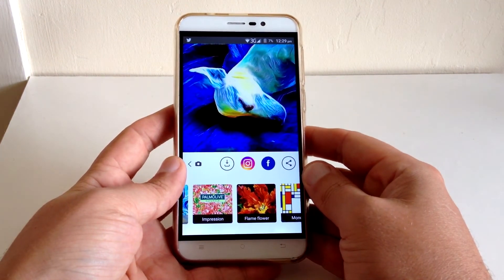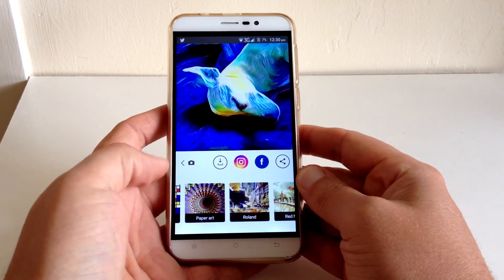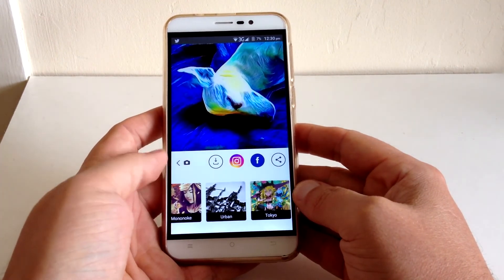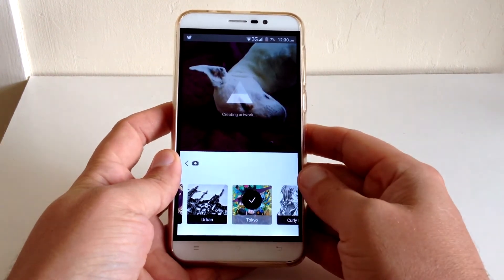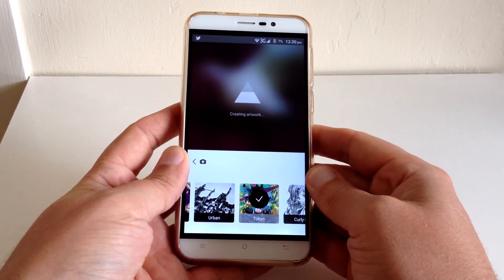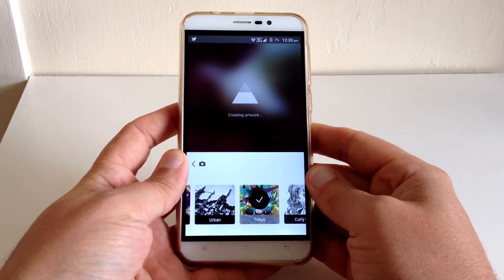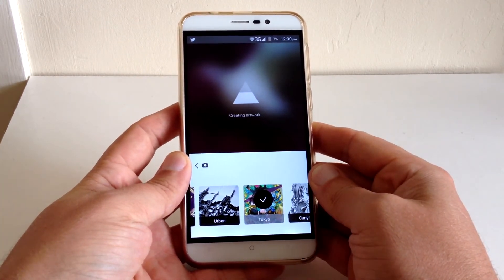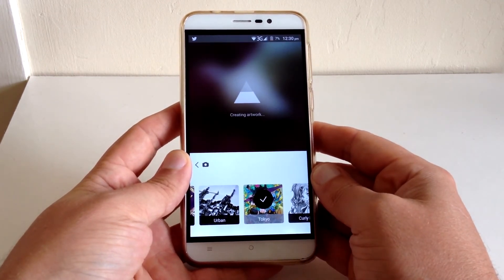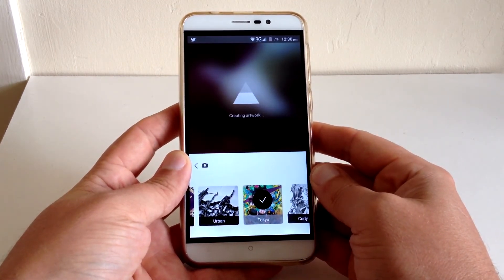I'm just super impressed with this app and I thought I'd share it. It's just always delightful to see how the filters come out. For me, this makes Instagram filters look not as good, basically. Definitely download it guys if you're bored with Instagram or you just want to see your phone create some really impressive imagery.